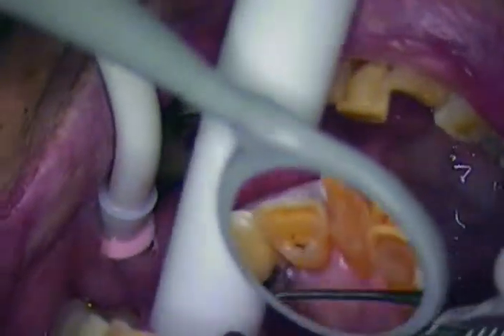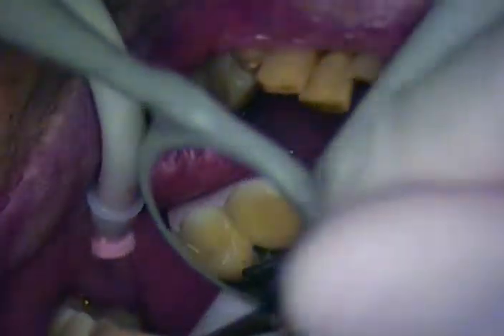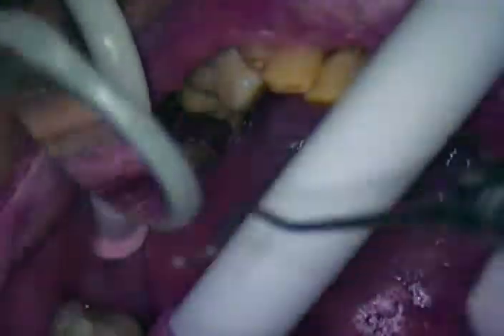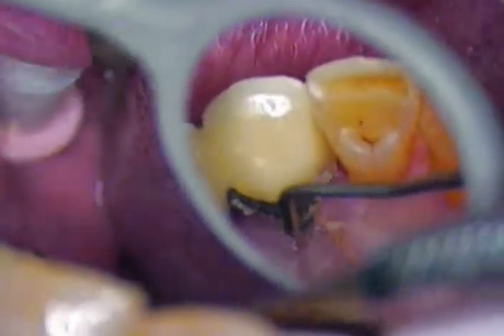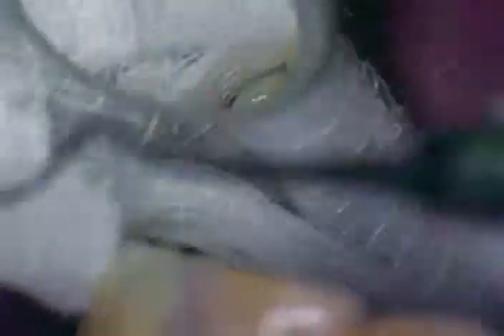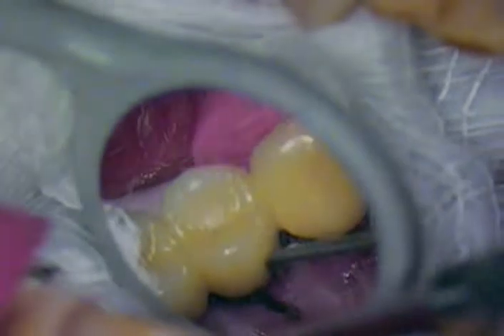Since we are using a microscope, I'm going to change magnification as I get closer and closer to the head of the abutments. Let's put a two-by-two gauze underneath — here's our margin, here's our margin. Put the gauze in just to catch any excess. We'll take a long explorer now.